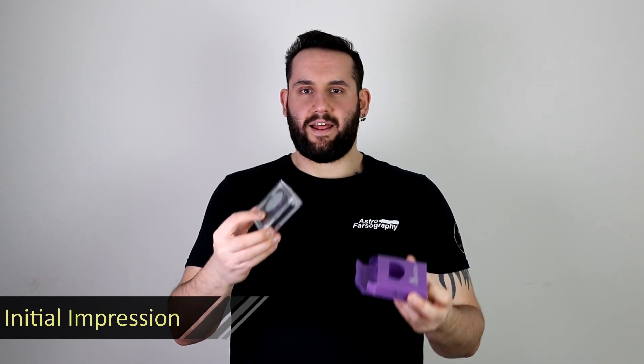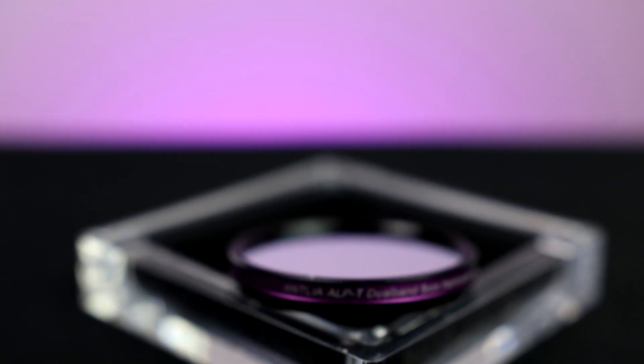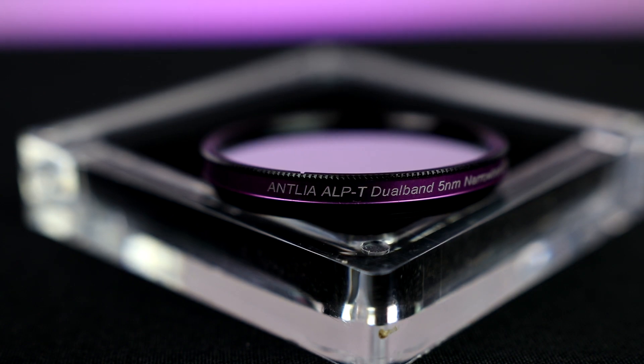Is it any good? To begin with, straight out of the box, I really like this magnetic case. Antlia had no need to go this hard on a case, but I suppose at the price point they're asking for this, it's nice that they made a bit of thought and effort into the aesthetics of the container.